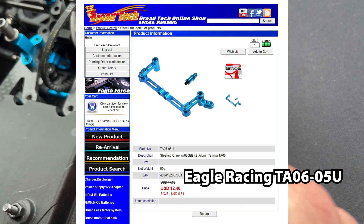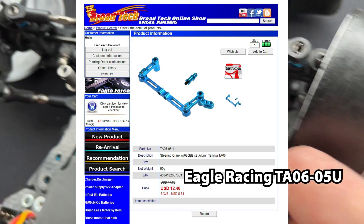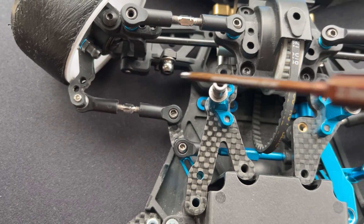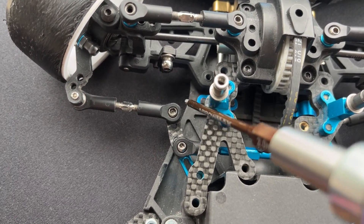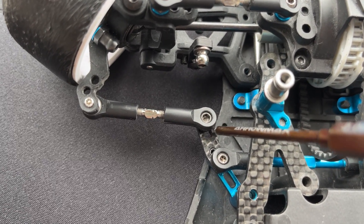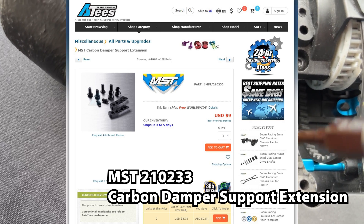I've used Eagle Racing TA06 steering and modified it a bit — I extended it here with an MSD damper mount extender.